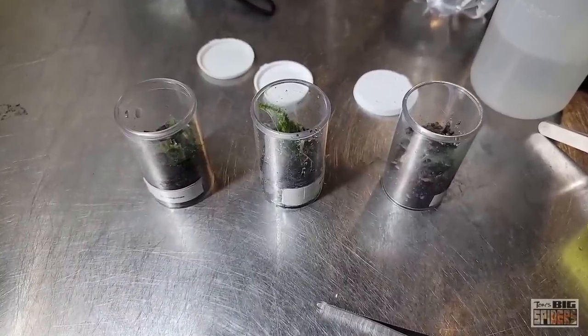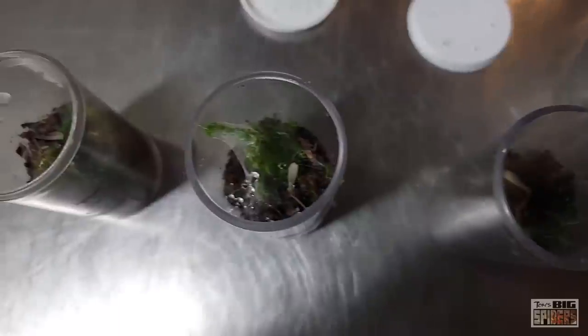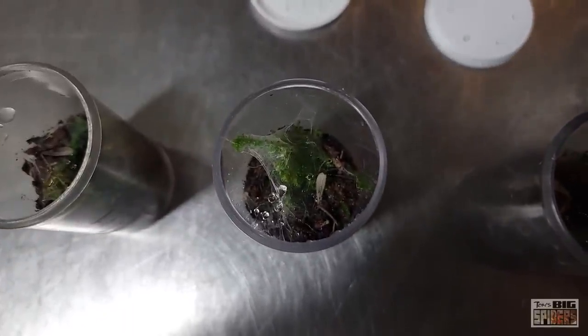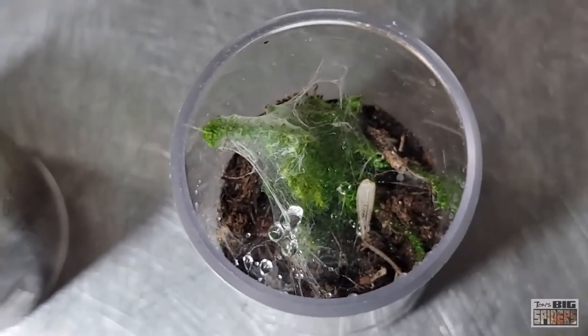As for behavior, I find that smaller specimens tend to like to do a bit of burrowing, but they also come up top where they do a lot of webbing. Speaking of webbing, they will drink from the webbing, so you can dribble water on the webbing at night before bed, or mist it by gently spritzing water above the enclosure so that it falls down into it.